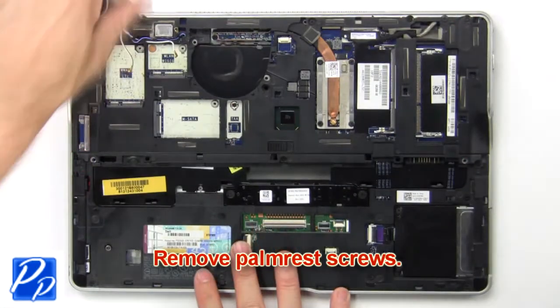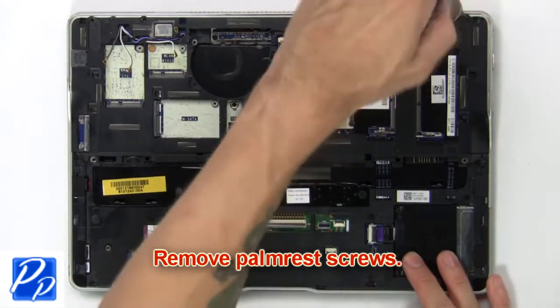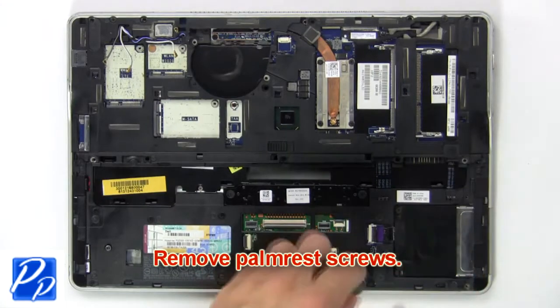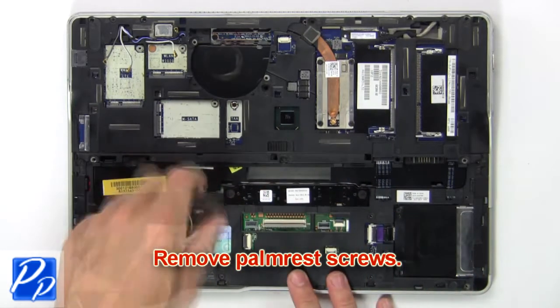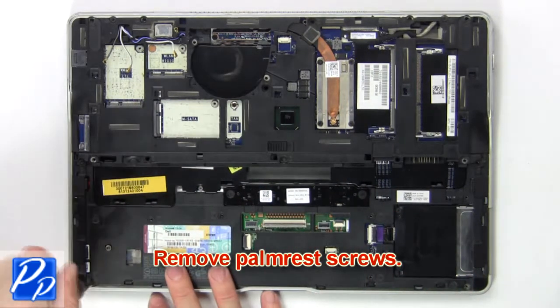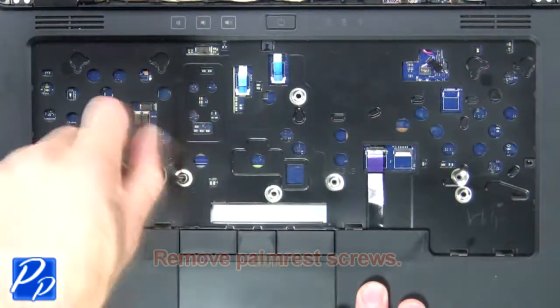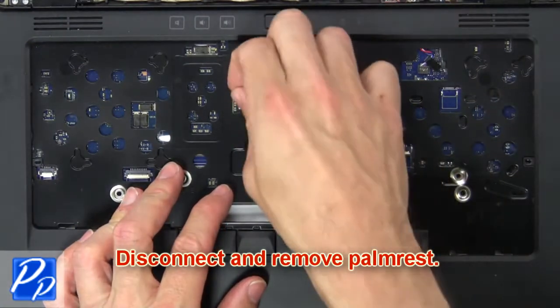Now remove palm rest screws. Then disconnect and remove palm rest.